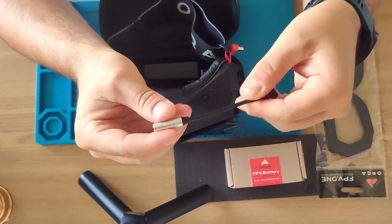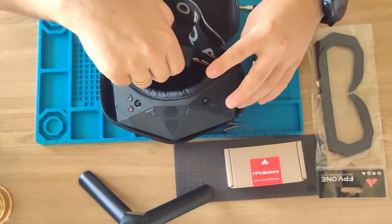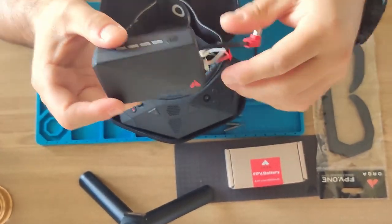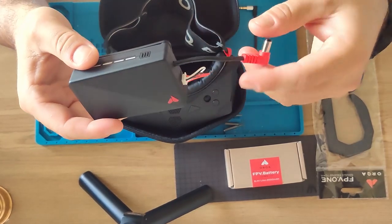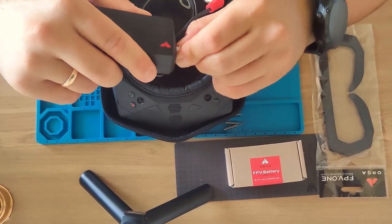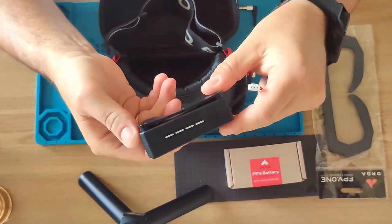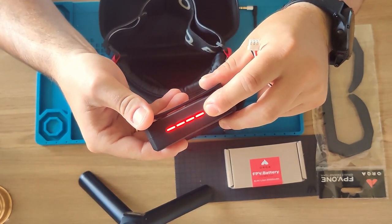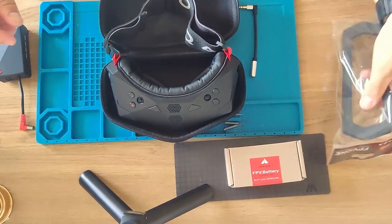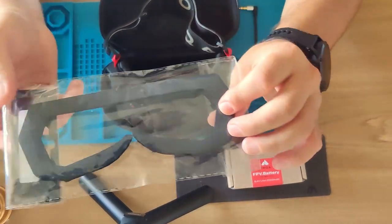Here is the battery, also with a nice logo. I like the design of the battery. It comes with disconnectable balance leads so you can remove it when you wear the goggles. Good — nice battery checker as well.